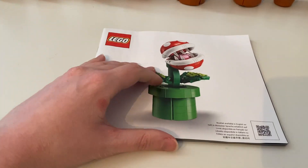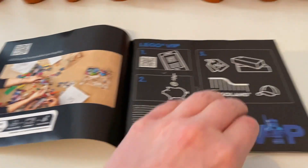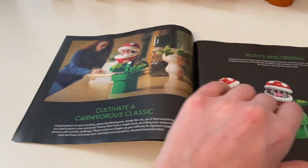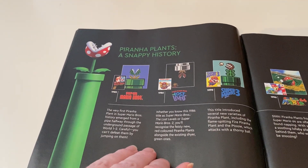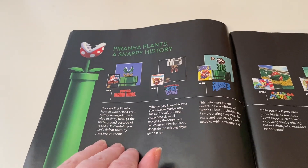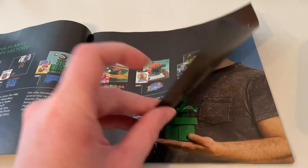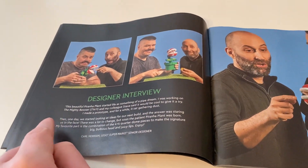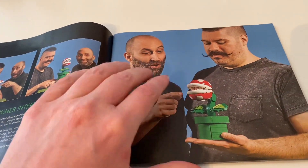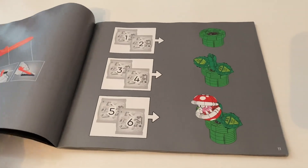This set comes with the instruction booklet. These are Piranha Plant's snappy history throughout the years. And here are the designers who made this Piranha Plant set. And that's how you build Piranha Plant.